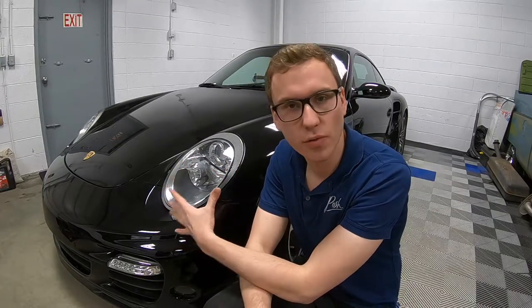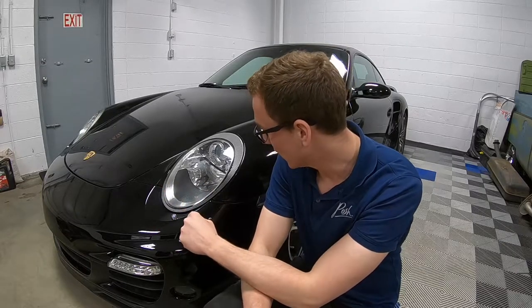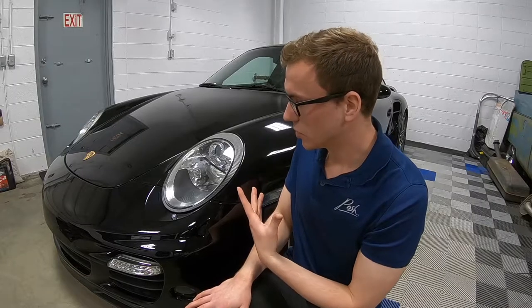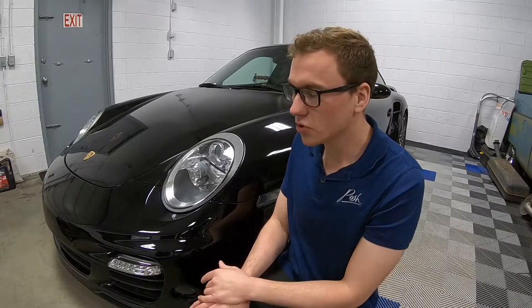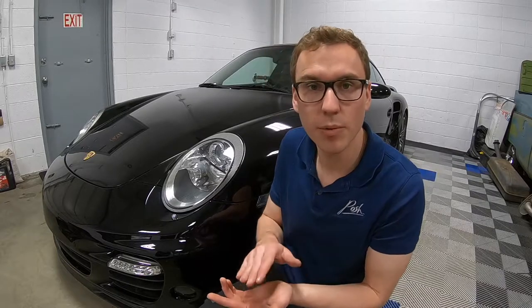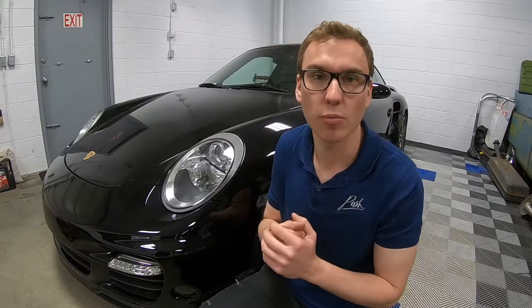All right guys, before we get going, I just kind of looked over the film again and did a little more inspection with the light. What's written on the hood — somebody wrote 'jerk' with their finger or their nails, really deep. The film itself has just been so mistreated, not by the current owner but by the previous owner, because there are so many scratches in it. The good thing is the film did its job, protected the paintwork. We're going to take it off, rejuvenate the paint, and protect it again properly.